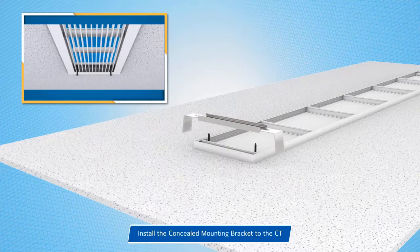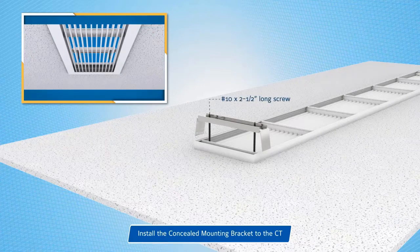Assemble mounting brackets by inserting the legs into the center bracket. The factory provided screws are then inserted through the brace of the back of the neck of the diffuser and then through the concealed mounting bracket.